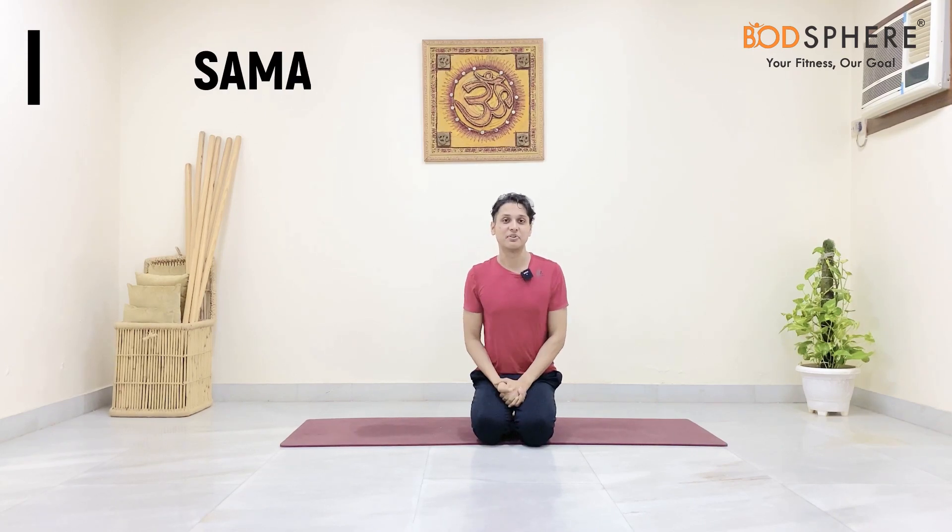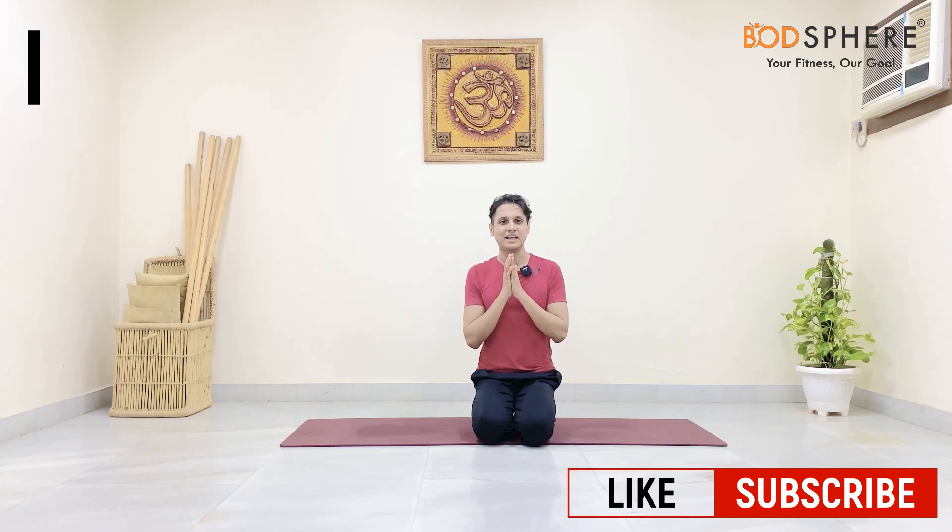Namaste Yogis! I'm Samath here from Botsphere. Thank you so much for stopping by my YouTube channel Botsphere. Today we are going to do yoga for detox and de-stress.